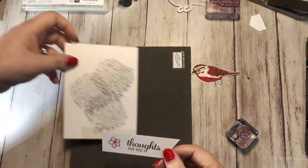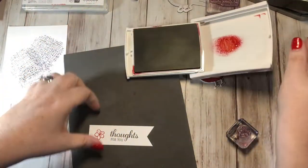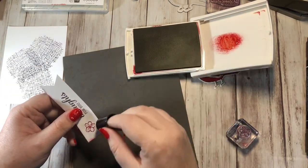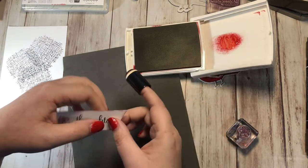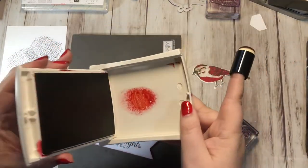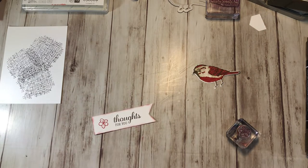I think I want to sponge some red around the edge of this one, so I'm going to grab the Real Red ink one more time. I have one of our little sponge daubers — it just fits on your finger — and I'm just going to go right around the edges. I just want a little bit of that red. Working with red and brown would not be something I would normally choose — that's why I was challenging myself to try this out. I saw a picture of a red and brown bird online recently, and that's what inspired me to pull out Best Birds.